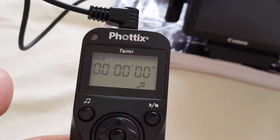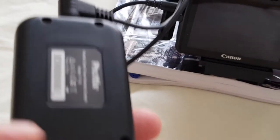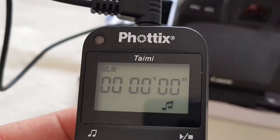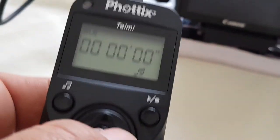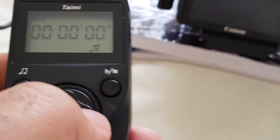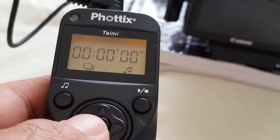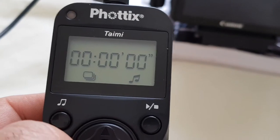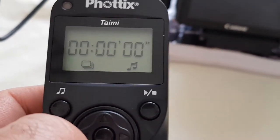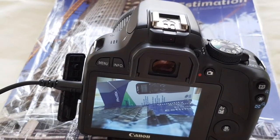Hey ladies and gentlemen, this is Engineer Sal. We have a little demonstration today — it's a new toy I have here. It's a remote for cameras to do many things. For example, the simple stuff: you can take many pictures in one shot, in one press. Normal pictures, just like this.